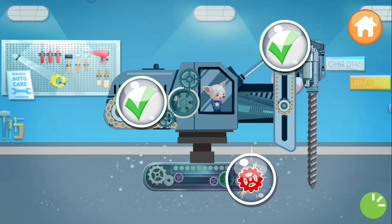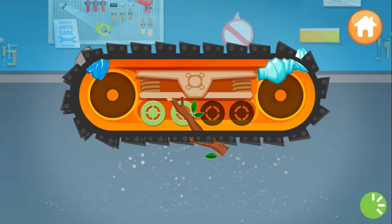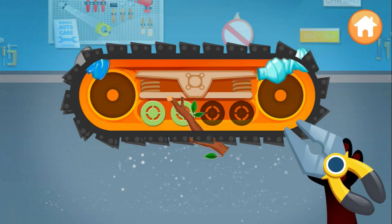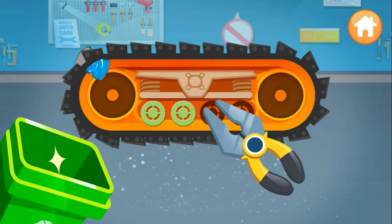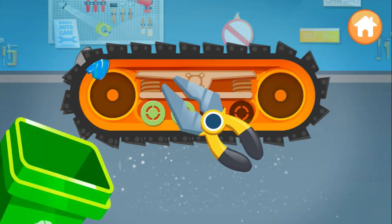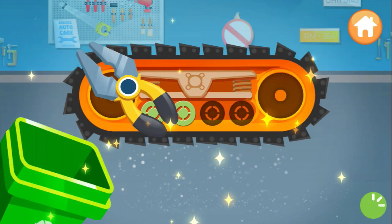There's something not spinning here — uh-oh! Trash! Pick up all the items with the pliers. Super duper! Magnificent!